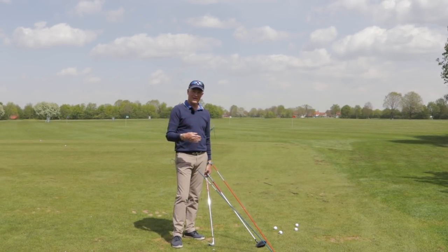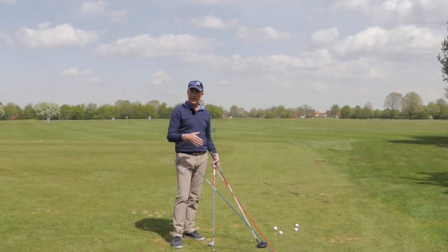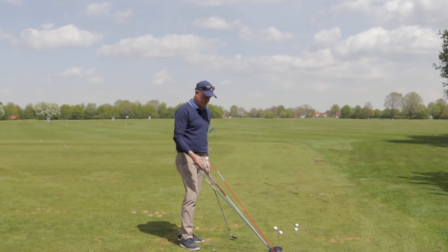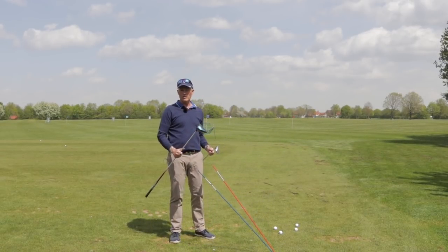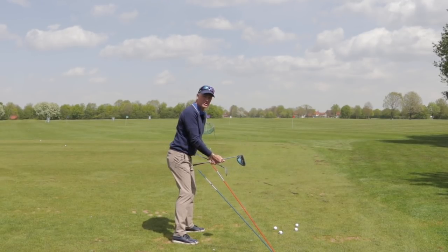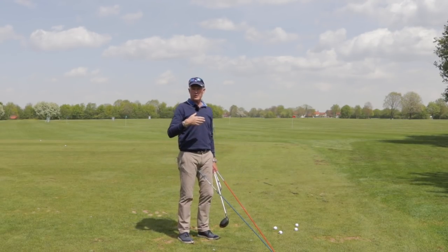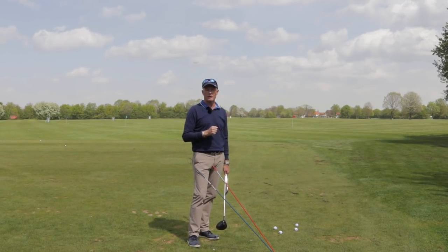If you look at the difference between irons and woods, the main thing is the length and their angle at the address position. There can be up to a 16-degree difference between the lie angle of a driver and the lie angle of a wedge. When you're swinging a golf club, the question is whether you would always take the same address position and make a slightly different movement for every club, or whether you would change the address position to fit every individual club.